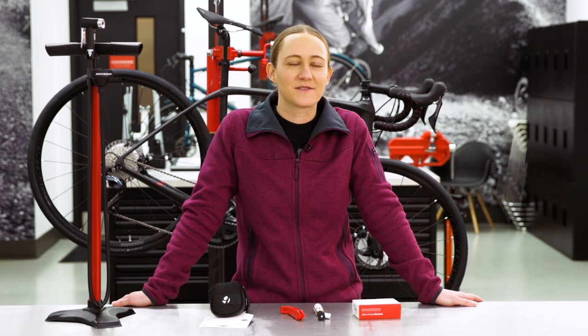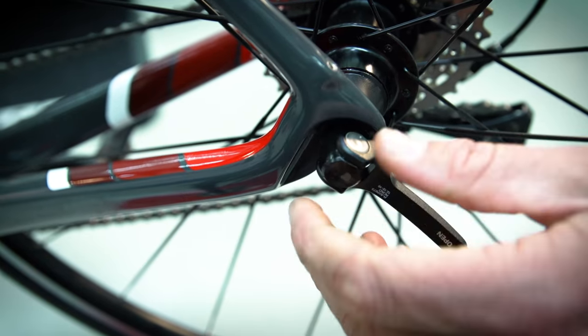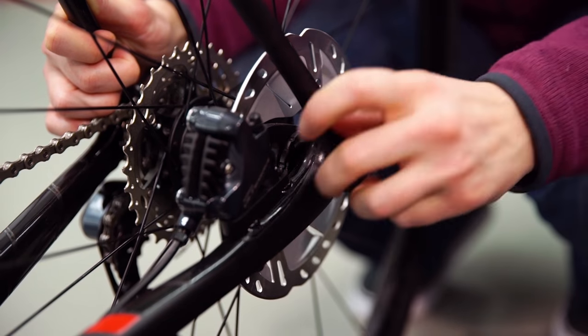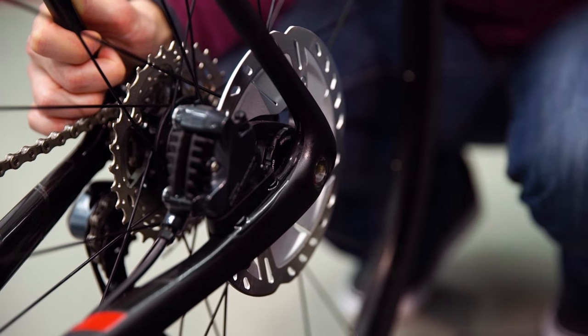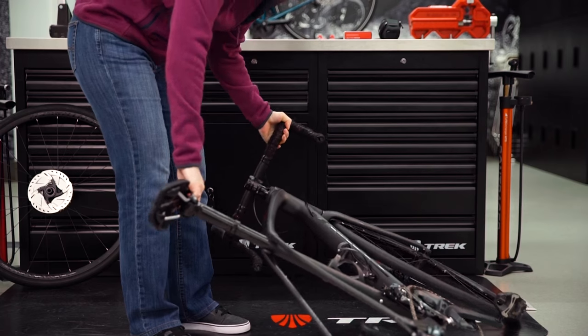For disc brakes, there's nothing extra you need to do. Disc pads are fixed, and the disc will move in and out between the pads. Next, open the quick release. Gently pull the rear derailleur towards you to slide the wheel out of the dropouts. If your bike has through axles, you will need to unthread the axle until you can easily pull the entire axle out of the frame. Then the wheel can be easily removed.